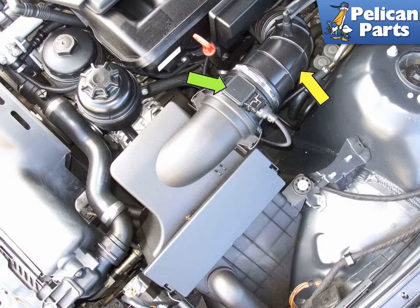On late 6-cylinder models, they have a shorter mass air flow sensor body and utilize a push-in type electrical connector. Always inspect and replace any cracked air intake ducts when servicing your mass air flow sensor.